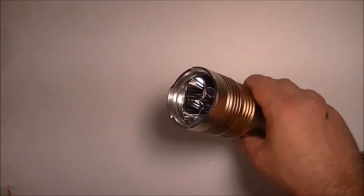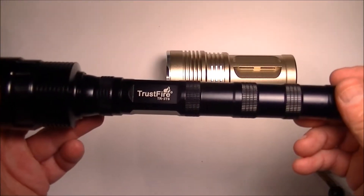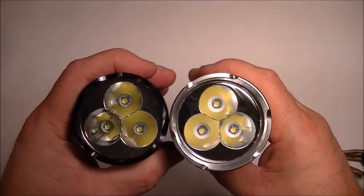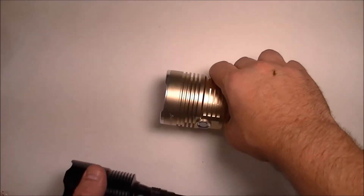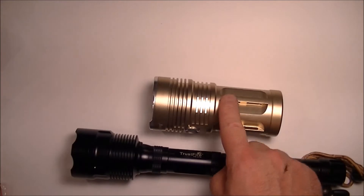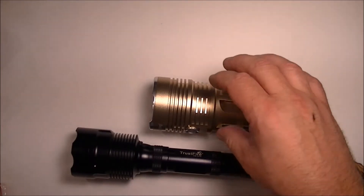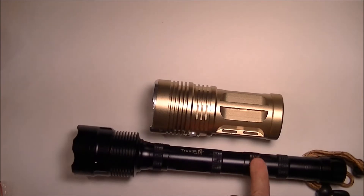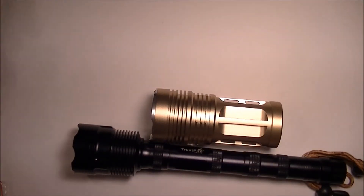Now, brightness — how do you measure brightness? Very hard to do. I have another flashlight, a Trustfire TR-3T6, and if you look at the reflectors and LEDs they look identical in size and layout — there are three. One thing I did notice for sure is that this light is much brighter than that one. Is it a fair comparison? I'd say no, because this one holds four batteries and that one holds three.